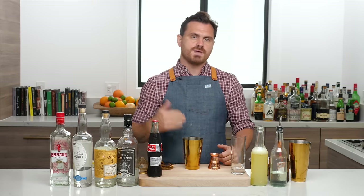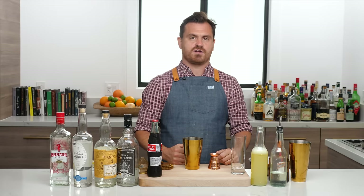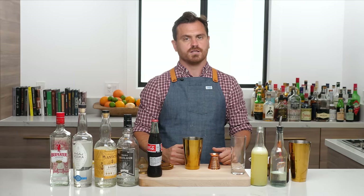What's up, guys? Welcome back to the Educated Barfly. Today, we're going to be making a Long Island Iced Tea, and not only that, we're going to be making four different variations that are kind of the most iconic variations on the Long Island.